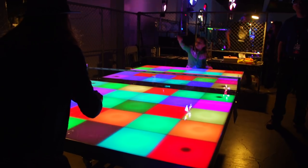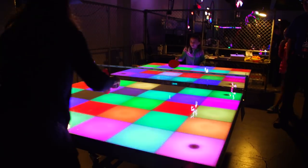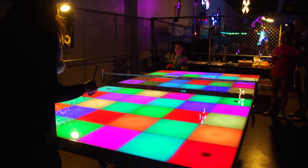Hey, we're here at Maker Faire 2018, and I'm here with Tom, who has made Tap Glow. I love LEDs, I love ping pong, and you have combined the two into something fabulous. What exactly have you made here?